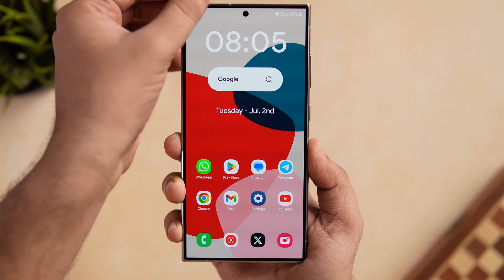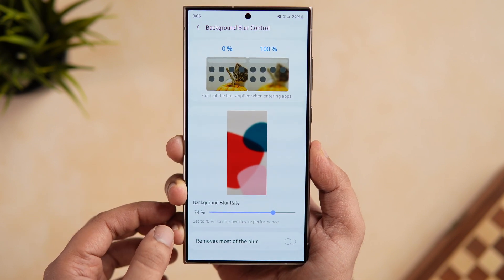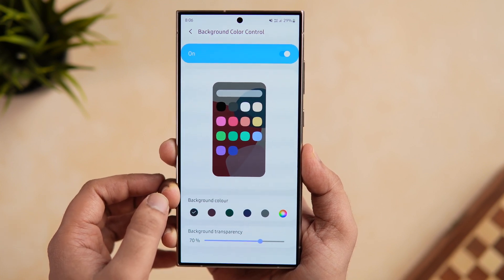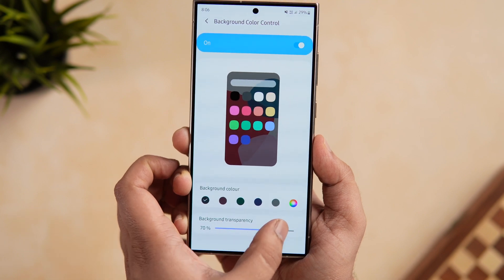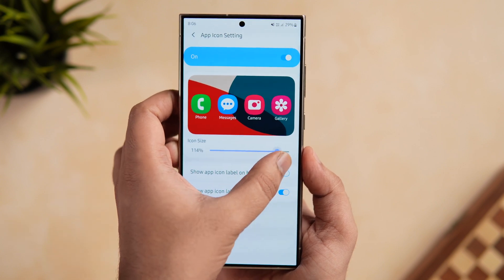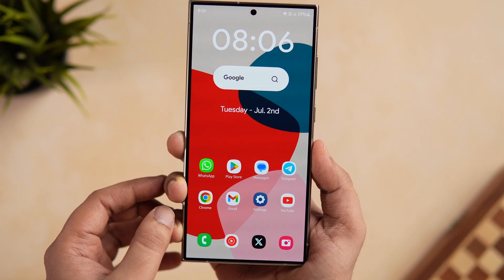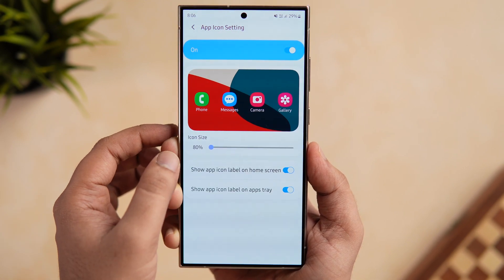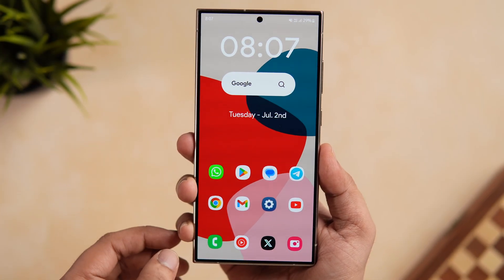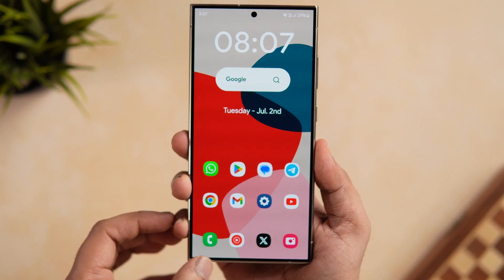You also get the option to control the background blur when you open the app drawer, and the best part is it lets you change the background color depending on your current wallpaper. You can also adjust the background transparency. Inside the app icon settings, there's an option to adjust the app icon size — you can make icons as small as 80 percent or go all the way up to 120 percent. There are also separate toggles to disable the icon label, so you can remove labels on the home screen while keeping them in the app drawer.